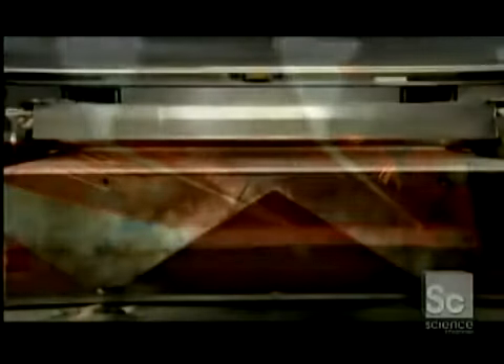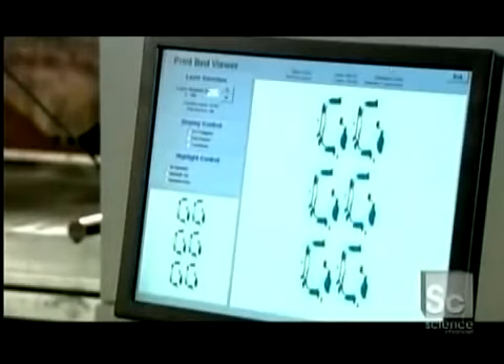As soon as the printhead has finished printing a full slice of the object, powerful overhead heaters ensure the layer is completely dry. A roller applies a new layer of powder a fraction of a millimeter thick, then the printhead adds a new layer of binder. This builds the object from the bottom up. The printing process takes several hours.